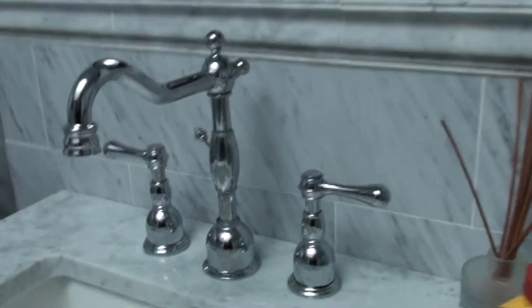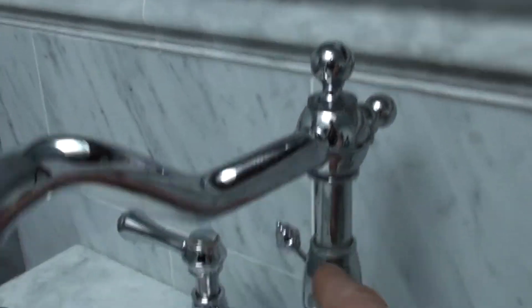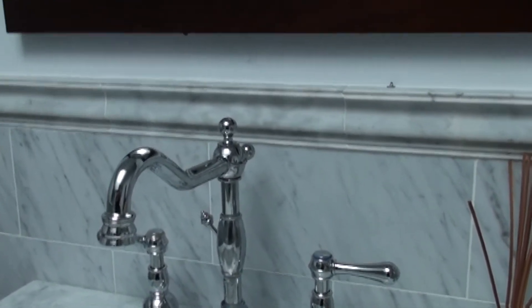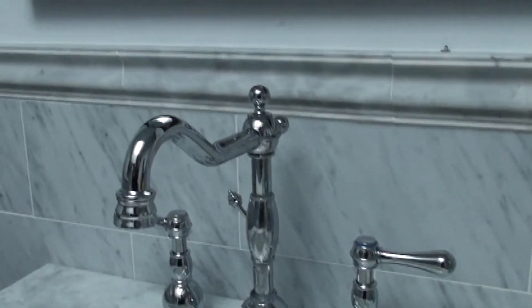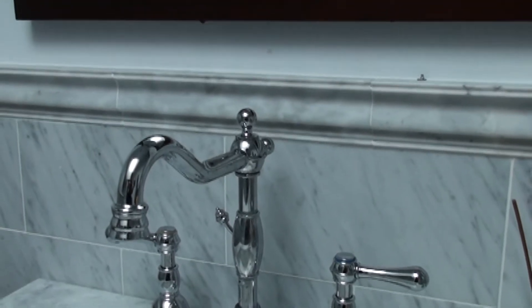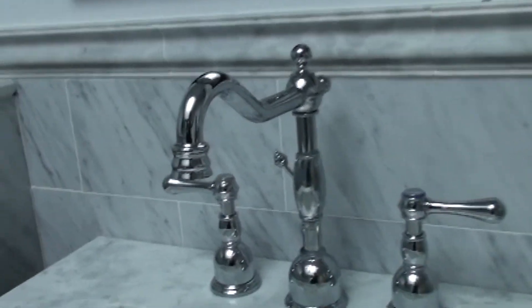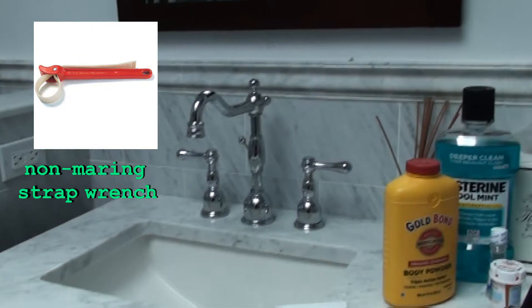One thing to note — this is shiny chrome and underneath is soft brass. So we definitely don't want to be using any metal tools to take any of this stuff apart. If we did find something stuck and had to use a tool, we would use a rubber strap wrench or some sort of nylon jaw channel lock. I've probably never seen one, but I could find one on the internet. I do have rubber strap wrenches in the truck. But hopefully we're going to get this apart just by hand.